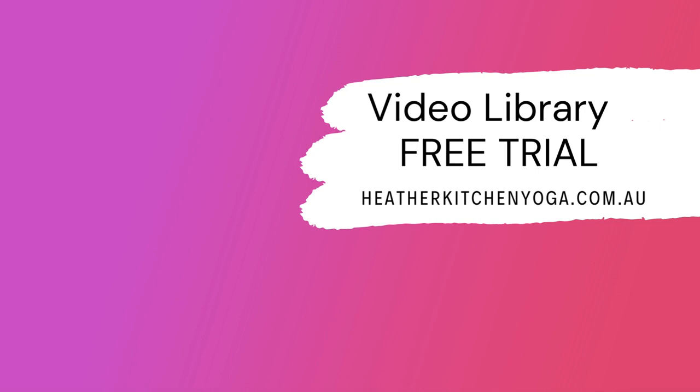That's it for today, thanks for joining me. For more in-depth teaching, check out the video library on my website, heatherkitchenyoga.com.au — the link is in the description box below. Bye.